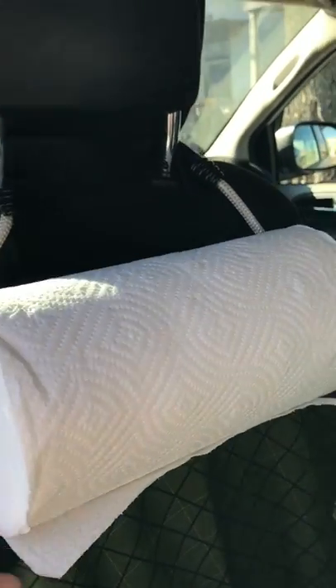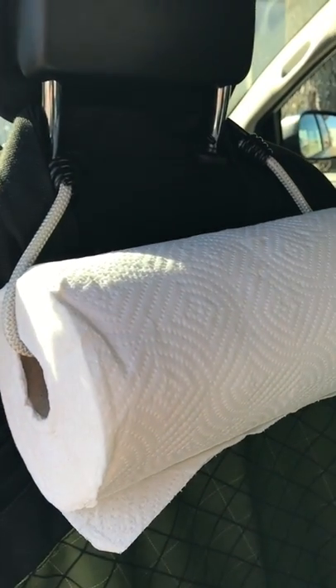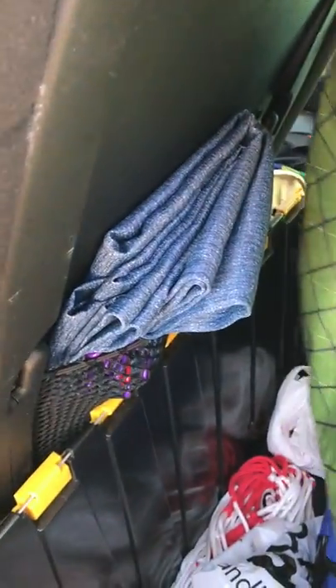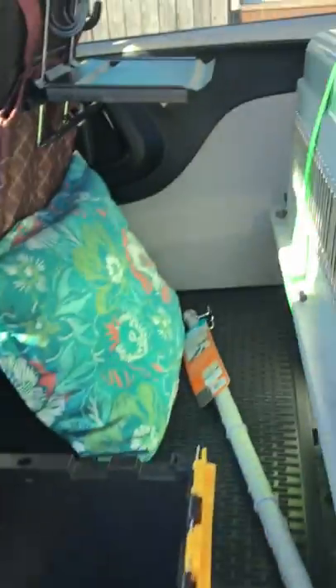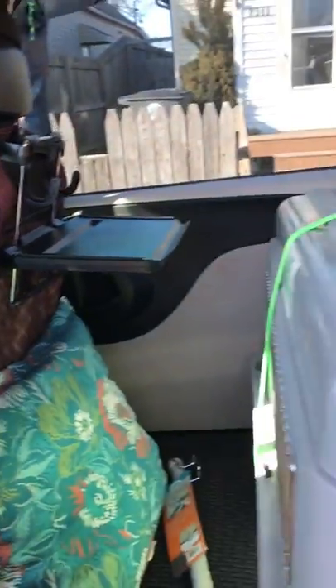I've seen a bunch of different vehicle builds on YouTube. One idea is to hang paper towels — I don't know why, I just brought a roll for the dogs. Another idea I saw was to hang shopping bags off the back here to keep stuff in. There's the other curtain for the front too, which was supposed to go across the front.